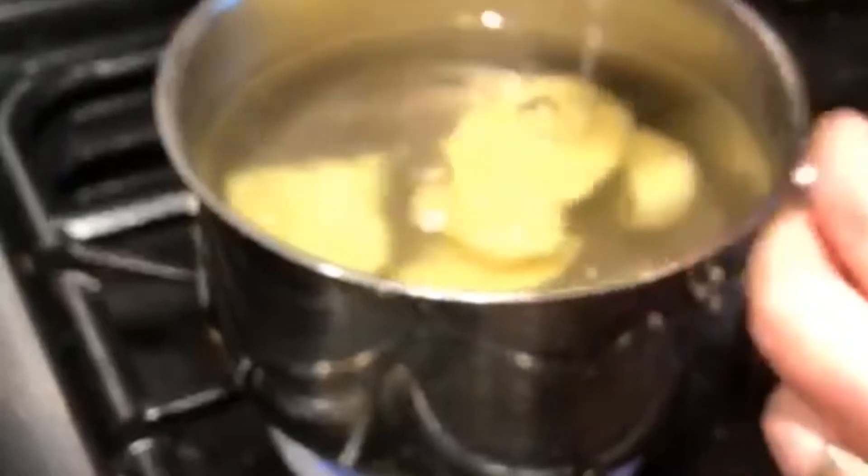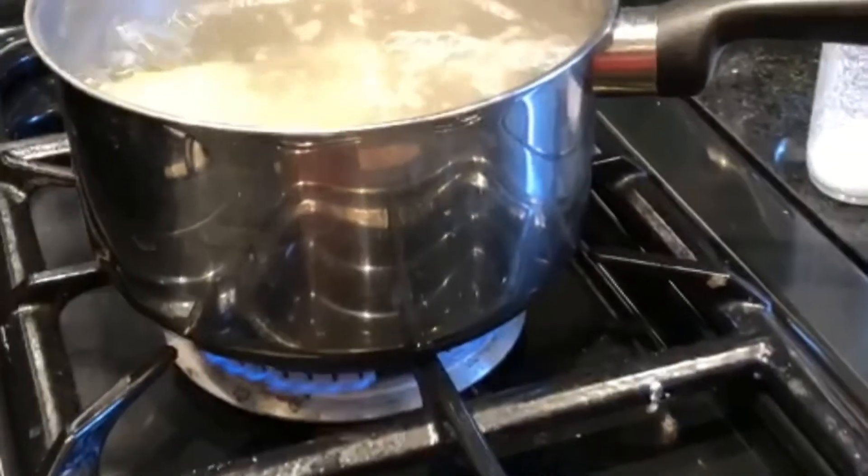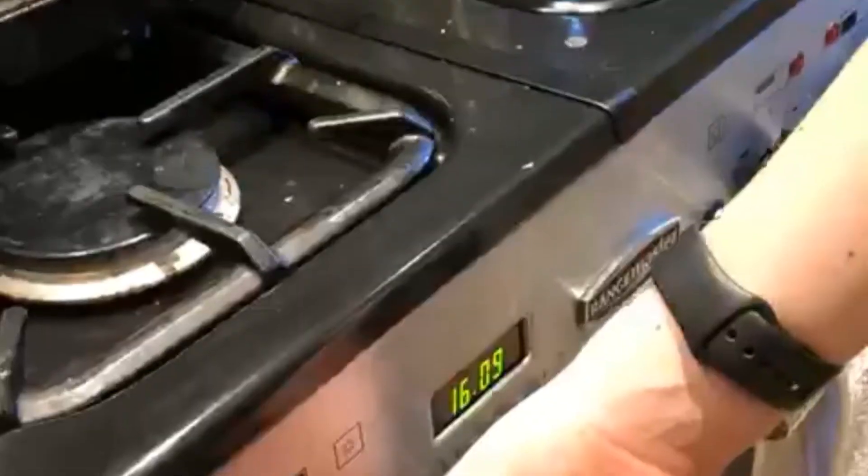Add some salt — as much as you like — and start boiling them. When they boil, turn down the heat for 2 minutes and leave them to boil.